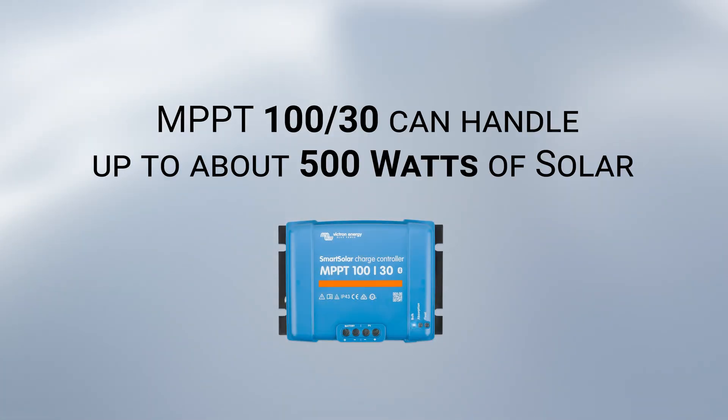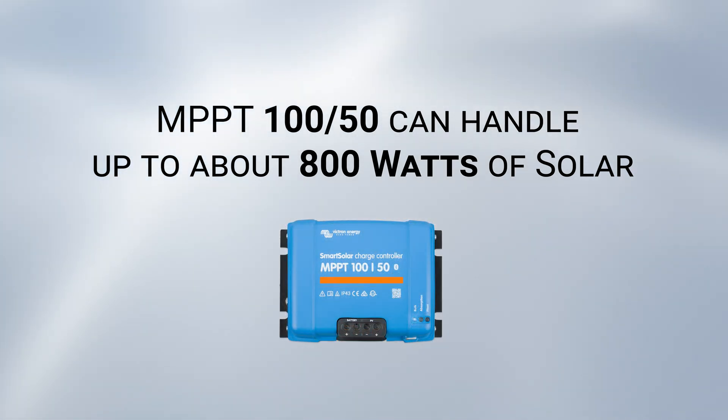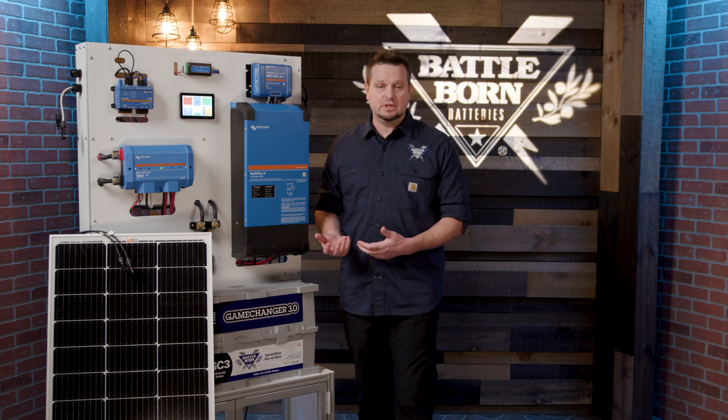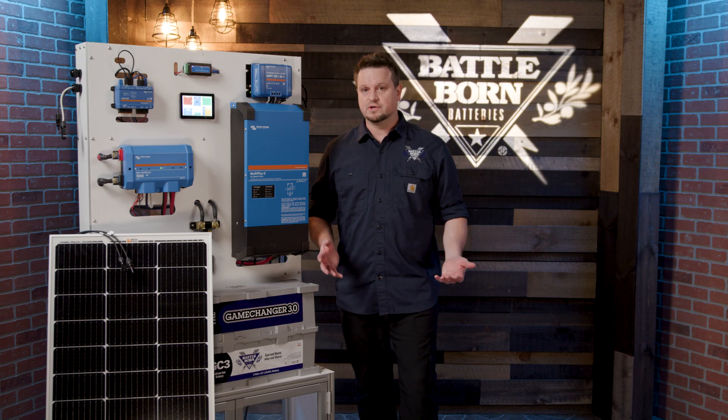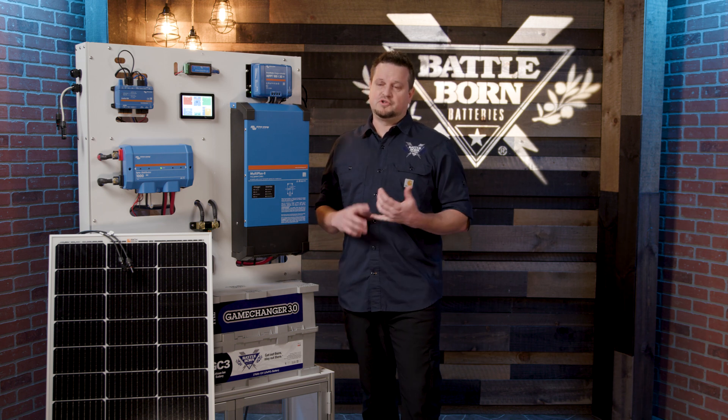The 30 can handle up to about 500 watts of solar, and the 50 can take up to about 800 watts. Which one you'll need depends on how many panels you have on the roof and how they're wired. The larger the solar array, the larger the solar controller you will need. You can always go with a larger solar charge controller to start if you want to grow your system over time. But it's important to note that if you start with a small controller and use too much solar, you have the potential to damage your system.